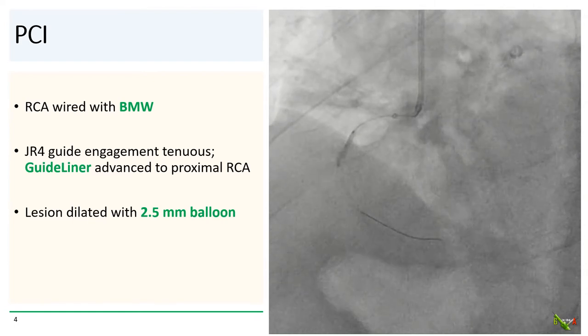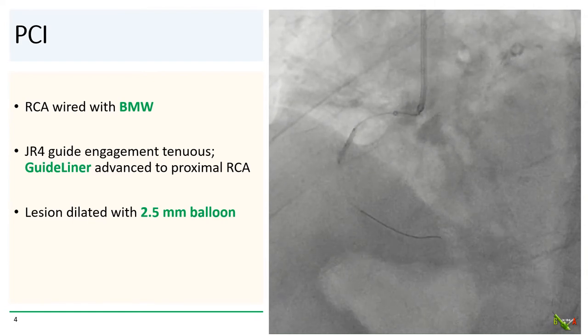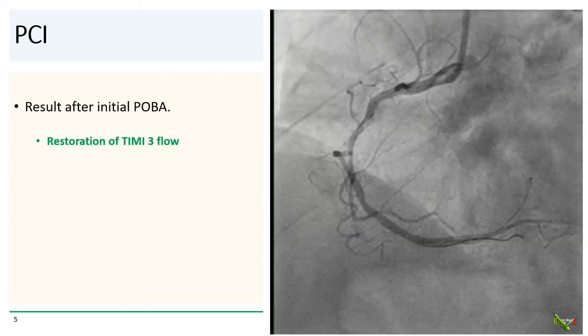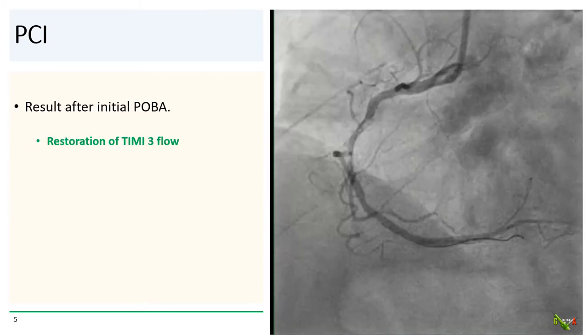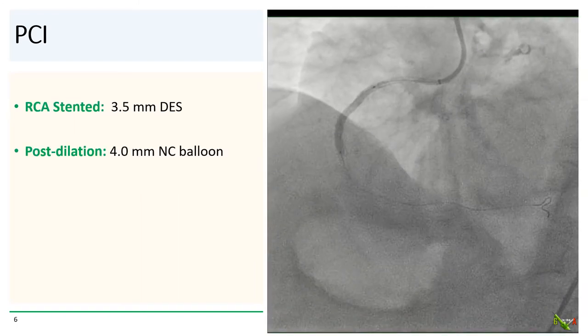Guide engagement with the JR4 was quite tenuous, so a guide liner was needed. The RCA was wired with a BMW and dilated with a 2.5 mm balloon. After angioplasty, we got flow back in the RCA. The RCA was then stented with a 3.5 mm DES and post-dilated with a 4.0 mm NC balloon.